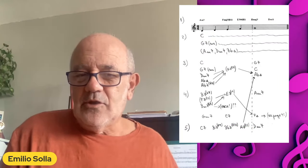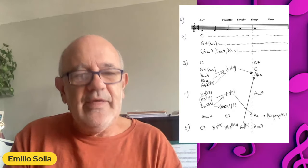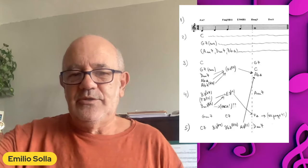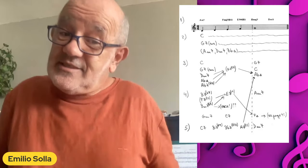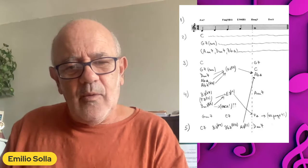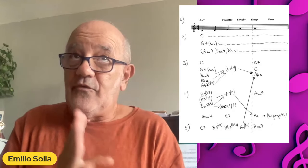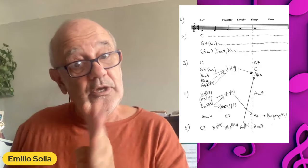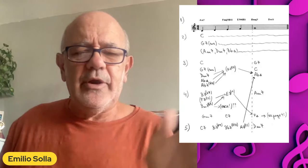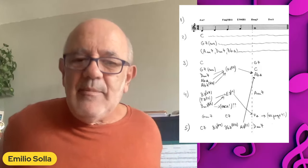Another possibility — maybe we are in F major. How about harmonizing this with a 2-5-1 to F major: G minor 7 going to C7 going to F6. And that's where the things get really juicy. We can listen to number five, which is dividing the harmonic rhythm even further — you can harmonize every note. Any of those quarter notes can have its own harmony, and this gives us a nice descending chromatic line in the bass that jumps finally to the D minor.